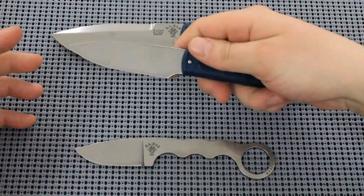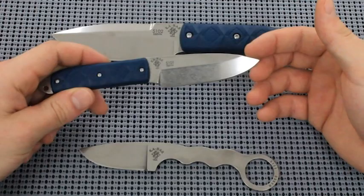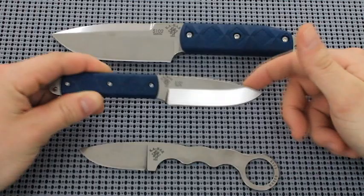This is a small EDC knife. This is chisel ground — I forgot to mention. Only the Boss model is chisel grind, which actually makes sharpening easier because you really just need to sharpen this bit right here and remove the burr from the back edge. You really only have to sharpen half the knife, so that makes it a little bit easier.